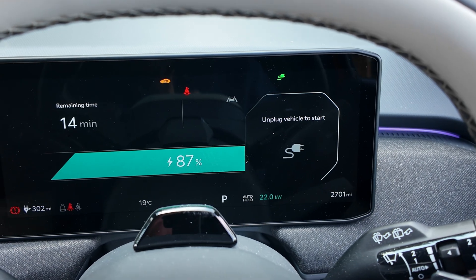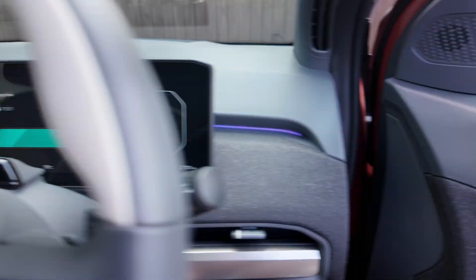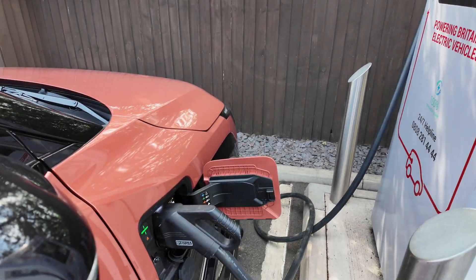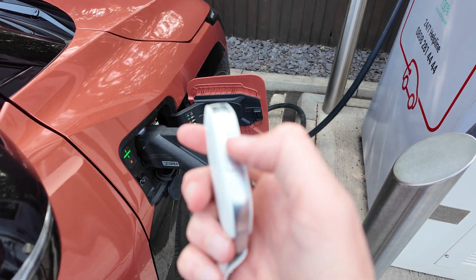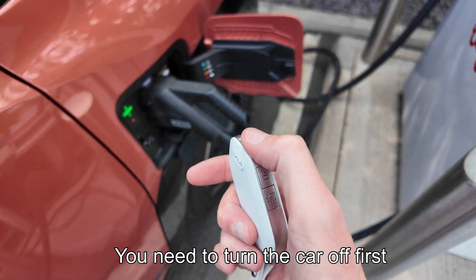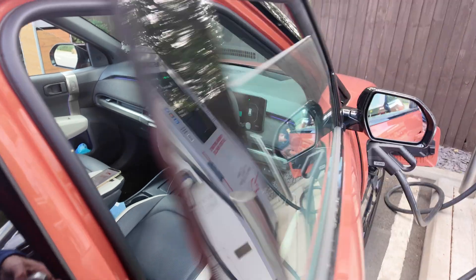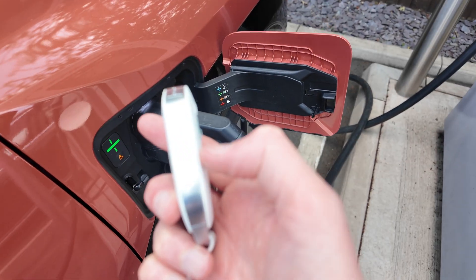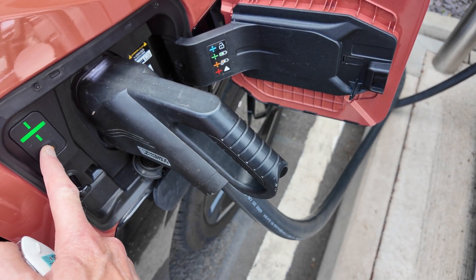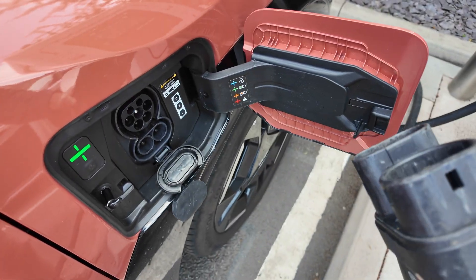Right, it says it's charging. So with the smart key, press unlock, then press and hold the 'hold charge' button — stop charge. You heard it stop, and simple as that.